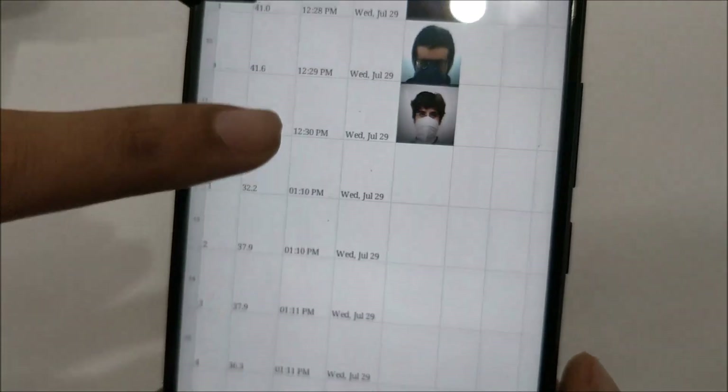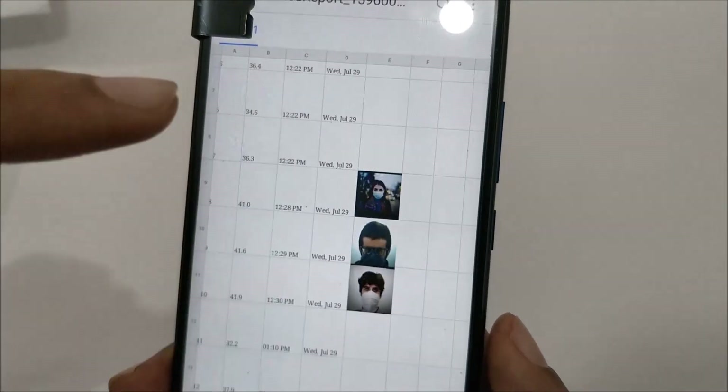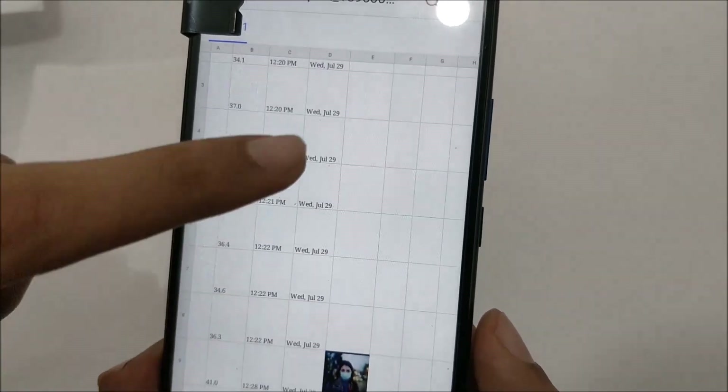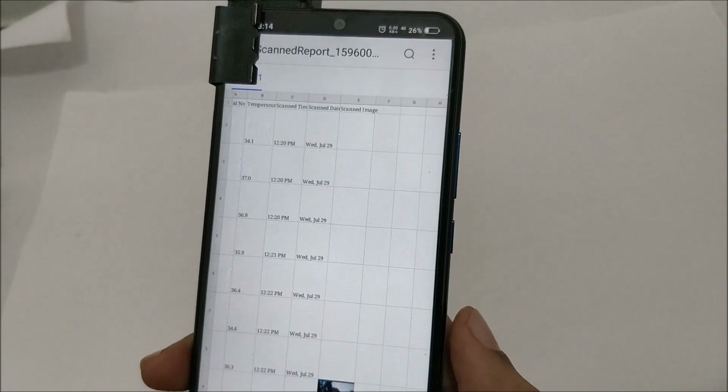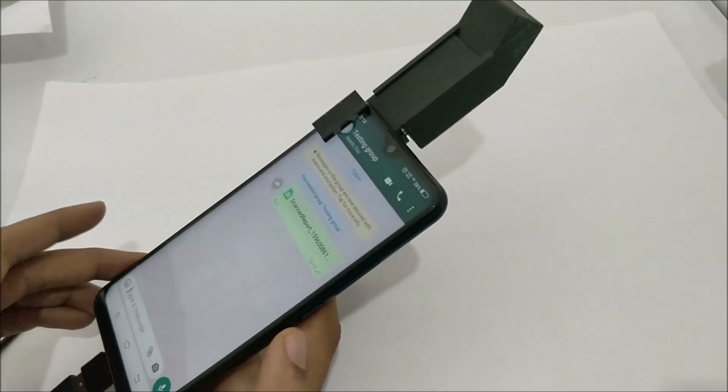Open the file and you'll see all temperatures measured with time, date, and everything. Even the pictures will be visible — whether it's a photo of a person or an ID card, everything gets displayed. That's it, guys — thanks for watching, hope you liked the project. Thank you, bye bye.